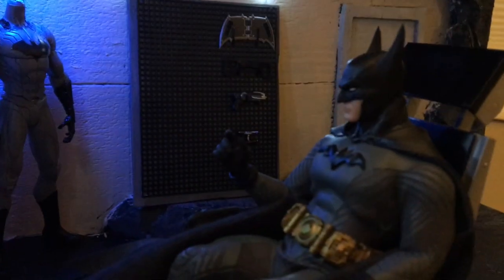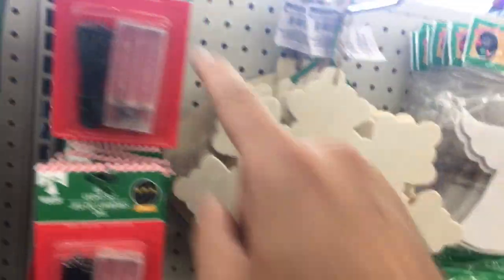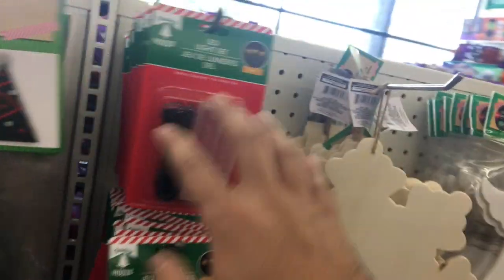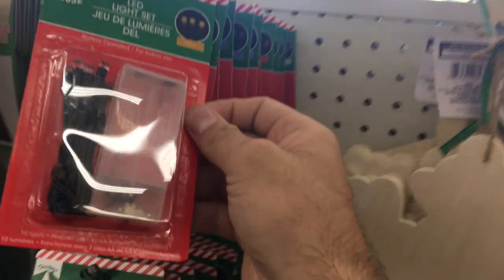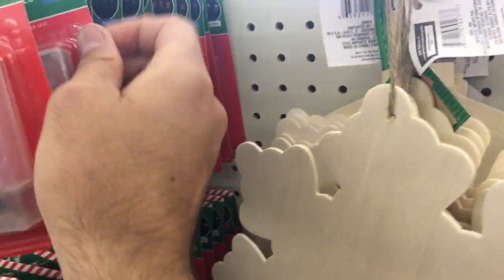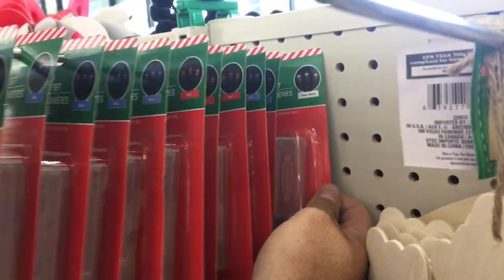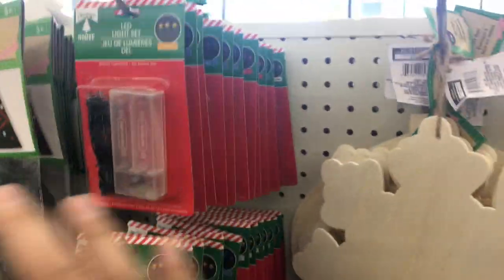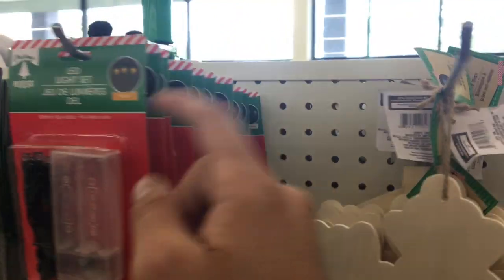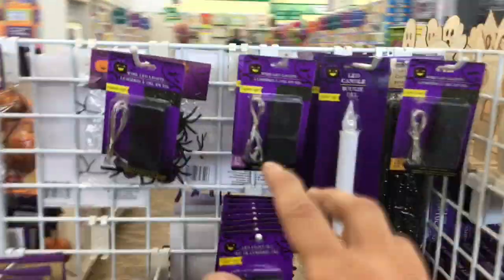At Dollar Tree, the Halloween section and the Christmas section have these really good battery pack lights. You've got yellow, blue, red, and even clear white. These are really good for dioramas — I use them in almost all my projects. But they're only around at Christmas time and Halloween time, so you have to stock up on them.